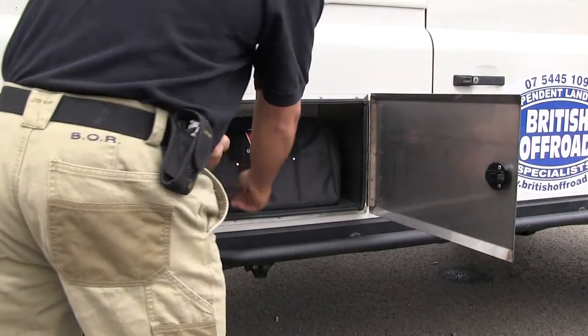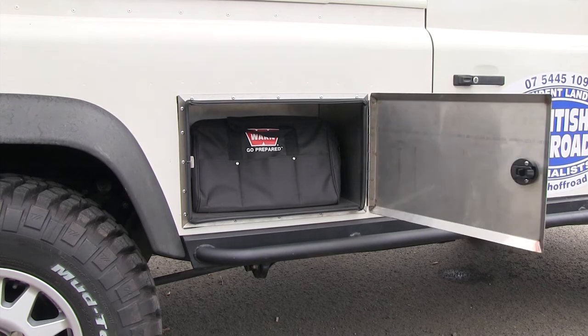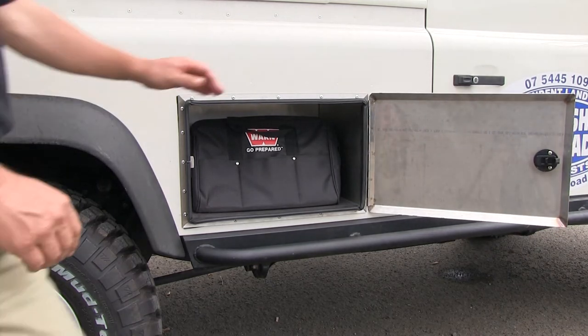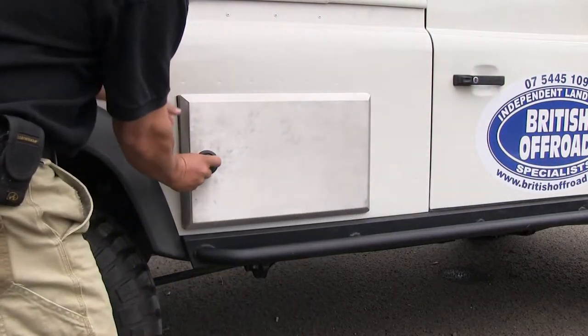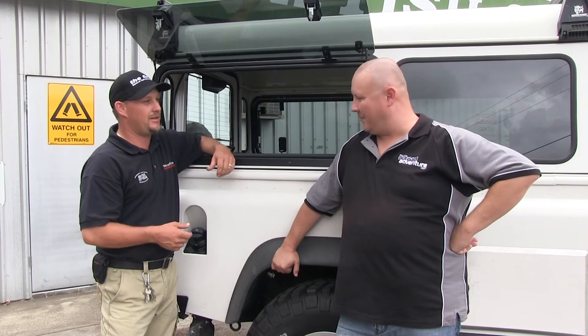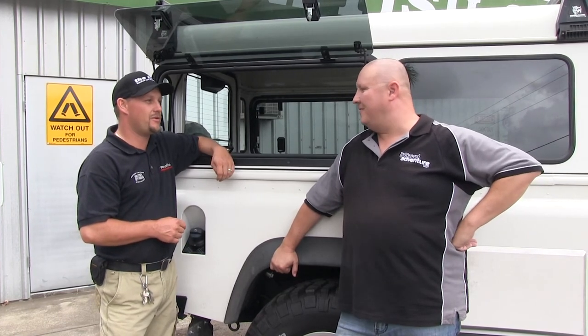What about the little boxes down on the side? Tell us about those. They're ones we sell, and they work real well. You can get about 40 litres of storage in each of those. And they're on both sides — they're pretty handy for recovery gear, dirty sort of gear. Makes it nice and quick and easy to access.